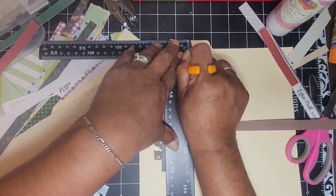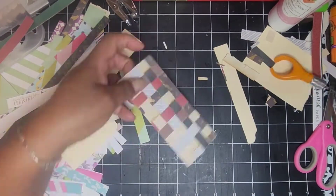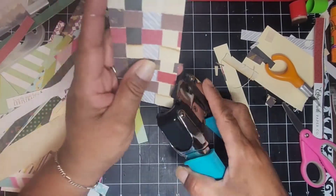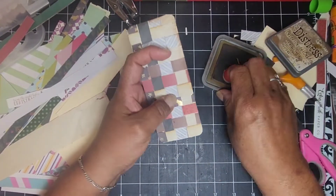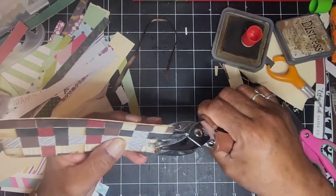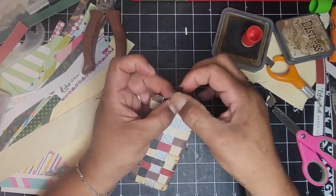Now that I'm done weaving, I'm cleaning it up with my ruler and blade. I love this ruler — it's nice and heavy and you can get it at the Dollar Tree. I trimmed the last little bit and I'm gluing down the bits left on the edges so everything is nicely secured. I'm rounding the corners, which makes it look more finished, and adding a little ink all around. I would have preferred to sew it, but I don't have my sewing machine handy. Now I'm putting a small hole at the top and adding a ribbon from my ribbon scraps.